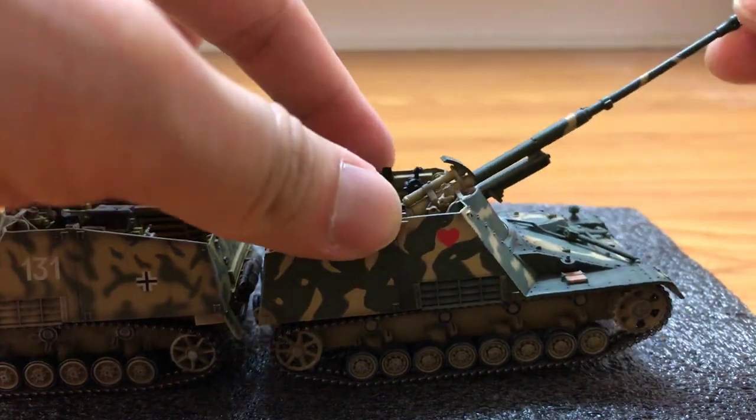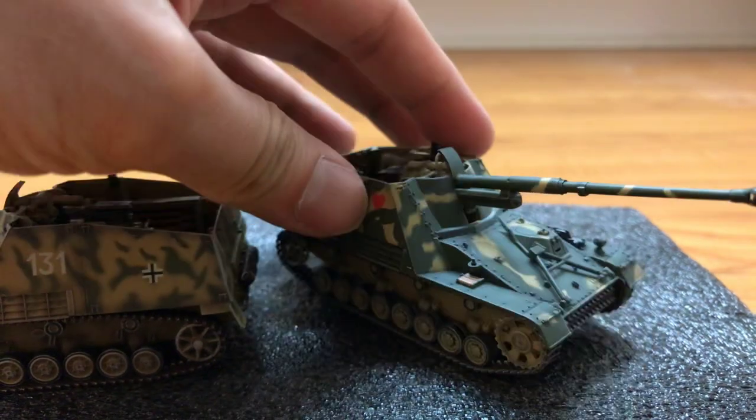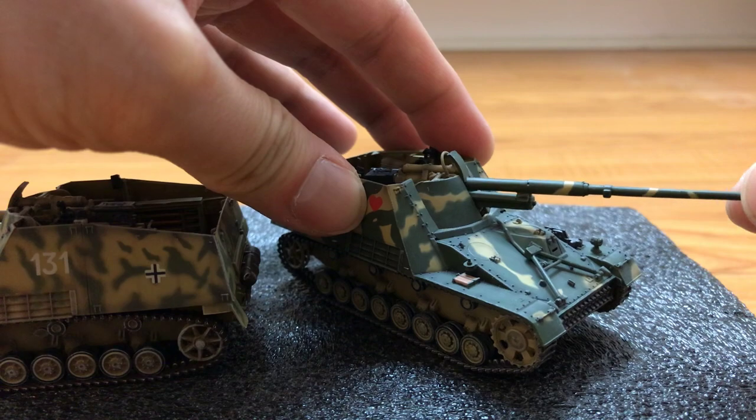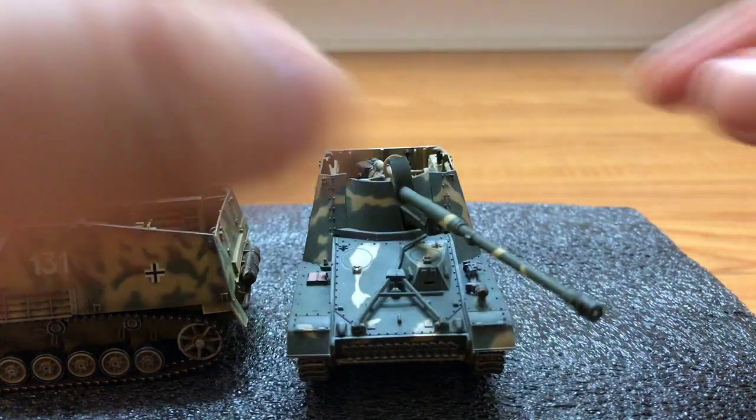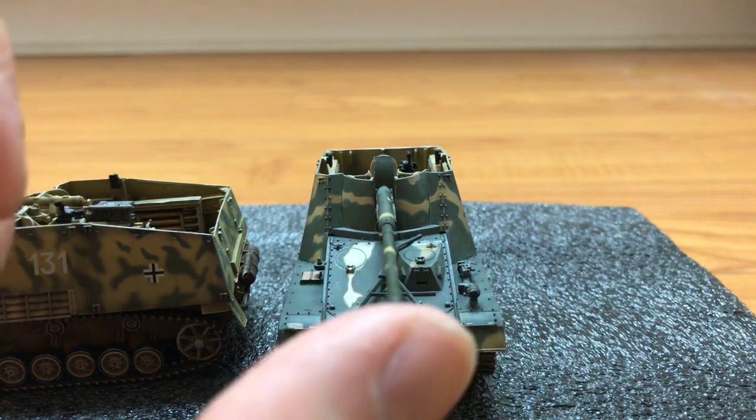The gun can elevate this far up, press a little bit, and move side to side. So the Rhino is definitely the better of the two models. Both come with display cases.